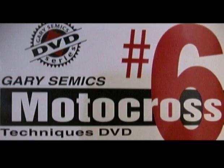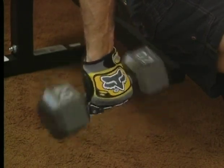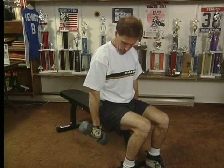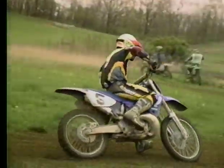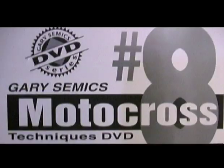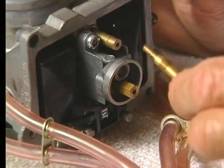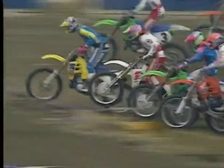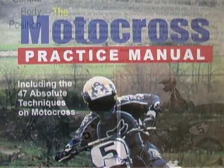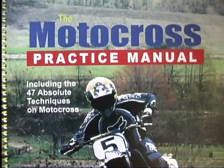Techniques Video Number Six: Eliminating Arm Pump — a forearm training workout that trains the muscles in the same way they're used when you ride, with a simple, easy-to-do forearm workout program. Techniques Video Number Seven: All About Cornering — showing the most effective ways to practice to improve your cornering speed and control. Techniques Video Number Eight: Bike Setup — covering all the important adjustments that every bike needs. Also available: the Motocross Practice Manual, an easy reference manual covering all 47 absolute techniques of motocross.